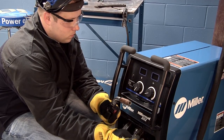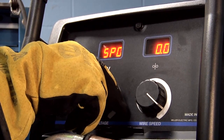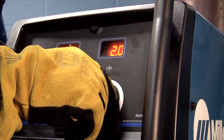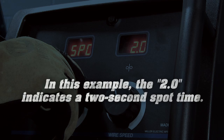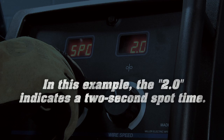With the gun trigger depressed, rotate the left knob clockwise until SPO is displayed in the left meter. Adjust the amount of spot time using the right knob. For this example, a two-second spot time will be set.